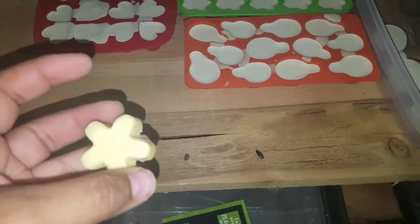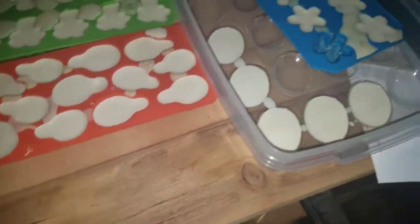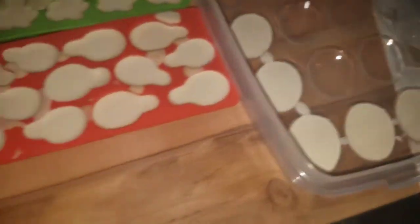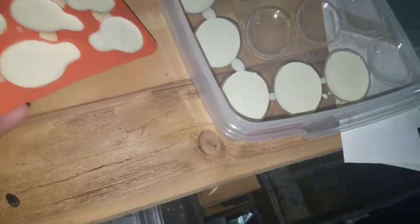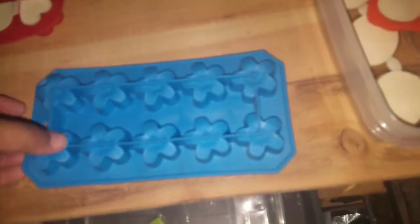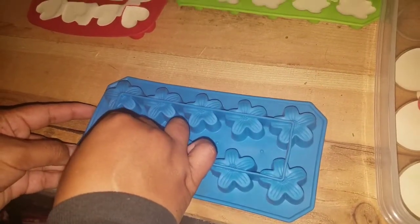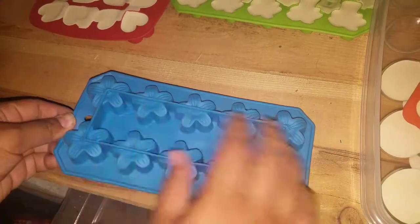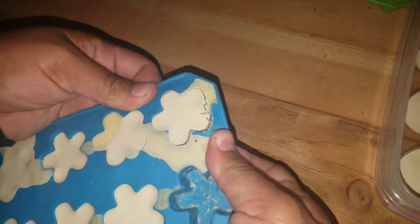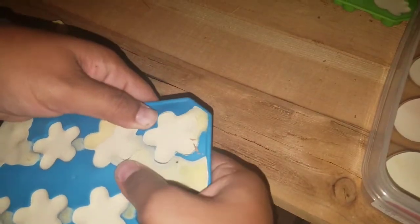This is what we took out of the mold yesterday morning — it still broke, so I left it a bit longer. It kind of looks like soap, so I'm going to try to take these out and hopefully they don't all break on me. Oh yeah, that one is way stronger than the other — that extra day helped tremendously. Just slowly pull the edges away and then push it out from the bottom.